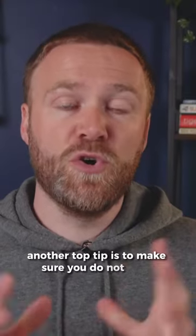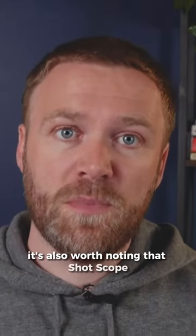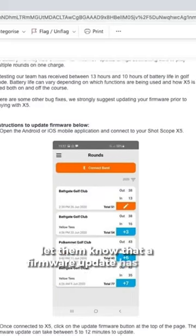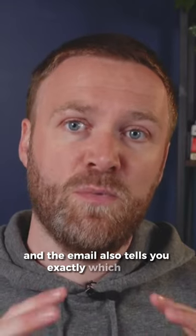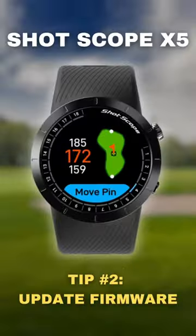Another top tip is to make sure you do not close the app during the firmware update. It's also worth noting that ShotScope are now emailing X5 users to let them know that a firmware update has been released and is available, and the email also tells you exactly which fixes have been put in place for that firmware update.